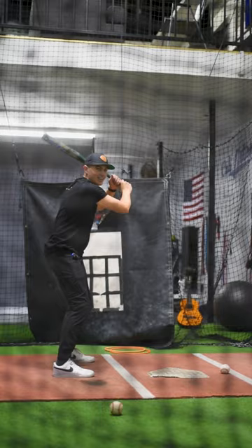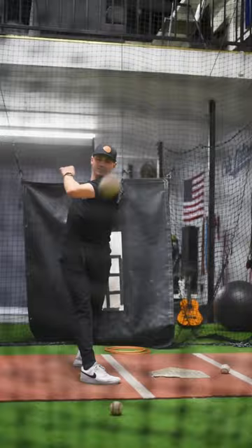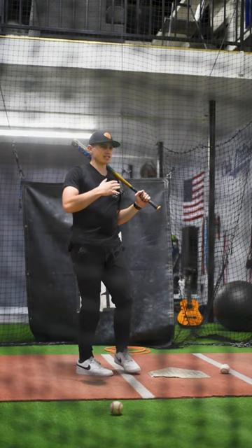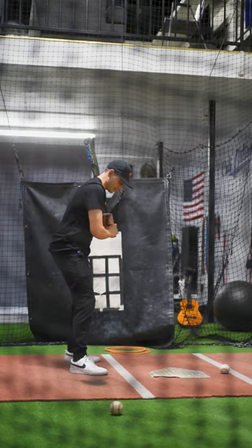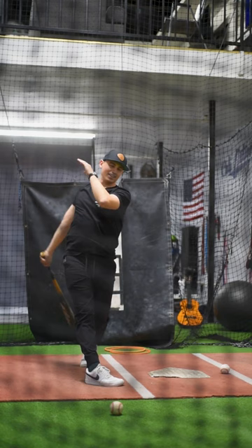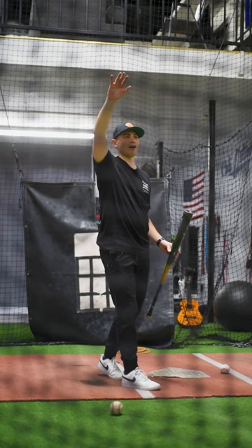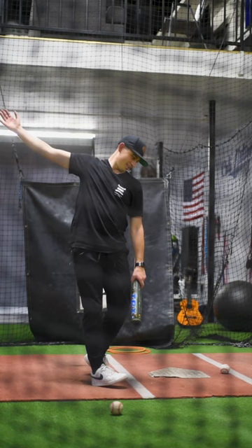That's beautiful! That might be a far one — some good launch angle. You still want me going oppo? No, it doesn't have to be oppo — just stay inside of it and stay behind the baseball. You can pull it if you want, just make sure you pull it with backspin. No look! Can you see how much harder you hit that ball? Dude, that's crazy — I feel so locked in right now.